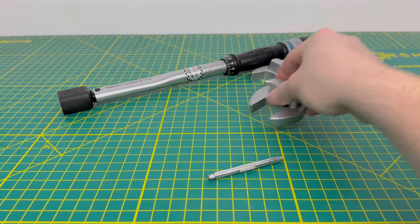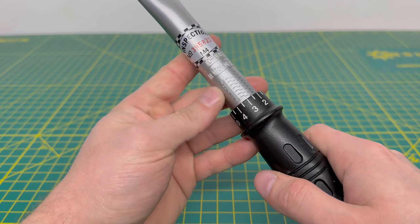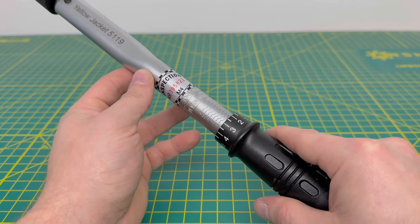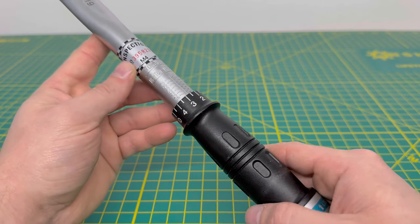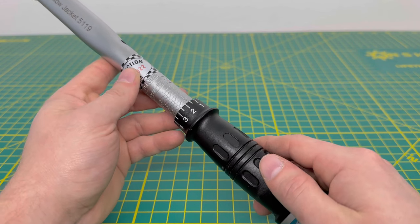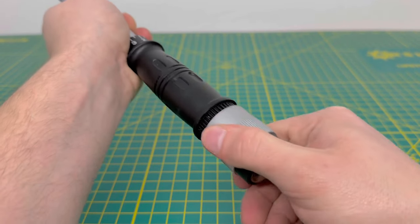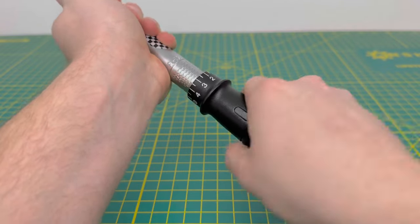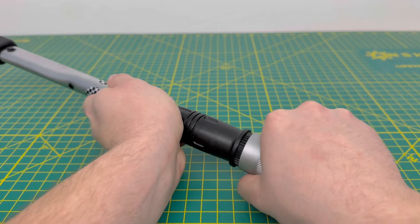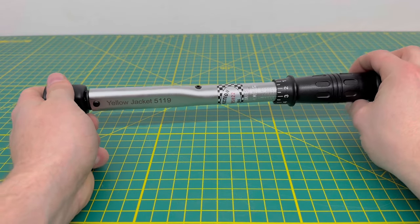This is more of an old-school torque wrench where you have different adjustable values right here, and it also has an inspection number to prove the tool was calibrated correctly. This is the metric side, so if you want to set torque in Newton meters you can. For most of us in the States we'll be using standard, so you have your foot-pounds scale on the back. You release this to allow you to twist and turn to the correct torque setting you want, and once you're set you lock it back in place — and you're ready to start torquing down your flare nuts.